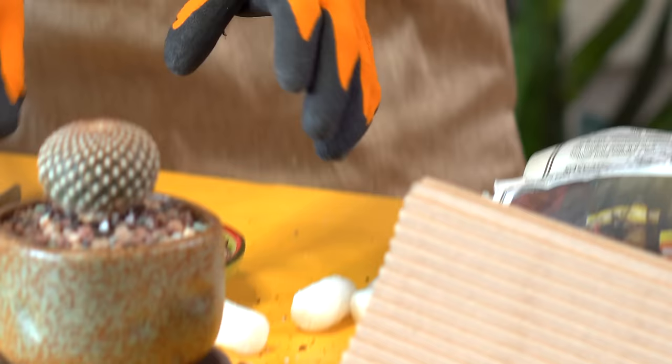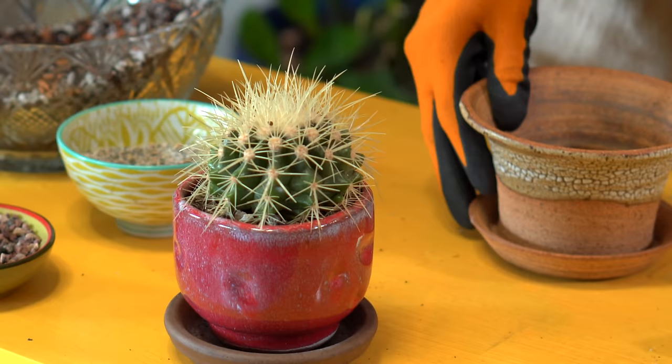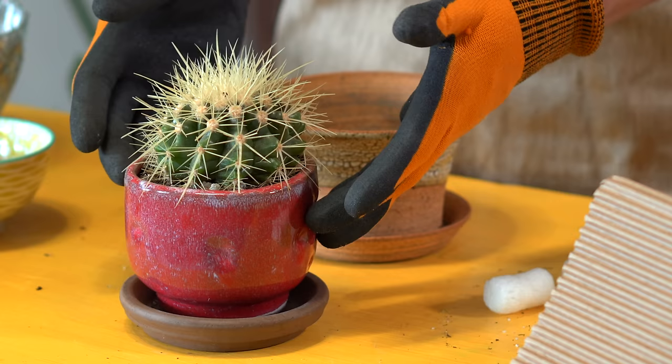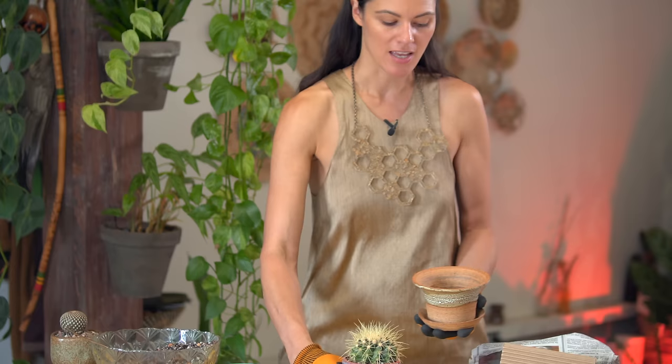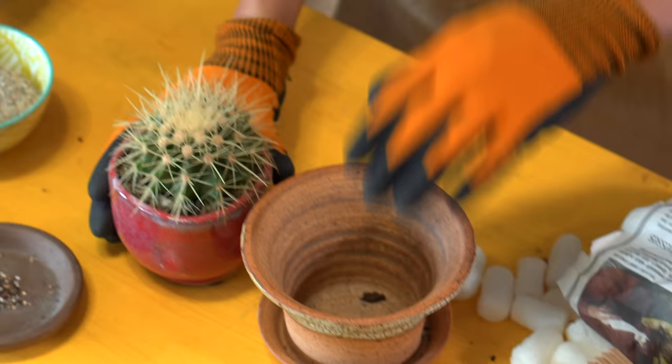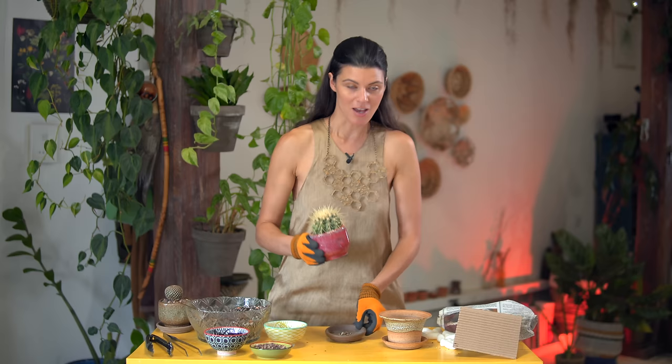That one is potted up, and we're going to move on to the next one. So this is a golden barrel cactus - I got this as a gift. It's in too small of a planter pot, so the spines are actually coming out from the sides, which is a little precarious, and it has grown bigger than this planter. I'm going to give it this wider planter because it will allow the spines to grow outwards. It's not too much larger, but I think it should work. We'll see after I get this out - but this is one I've been pushing off for quite some time.